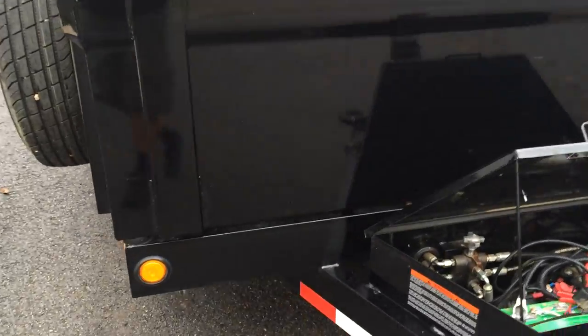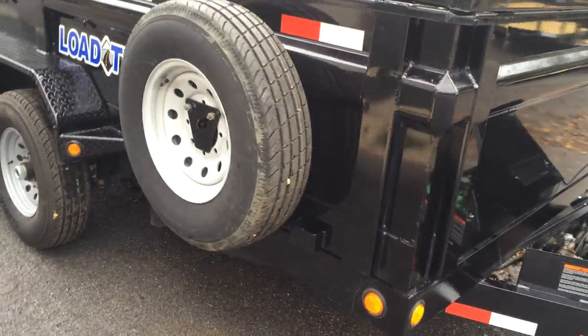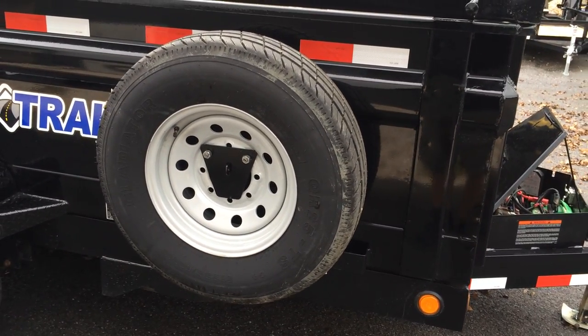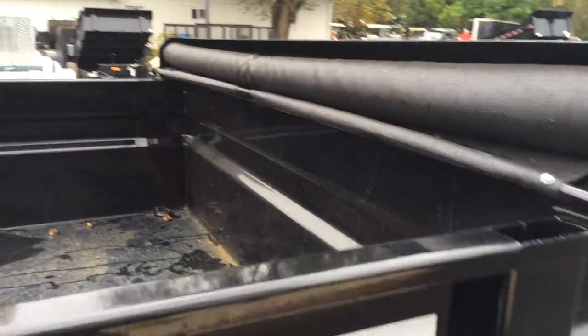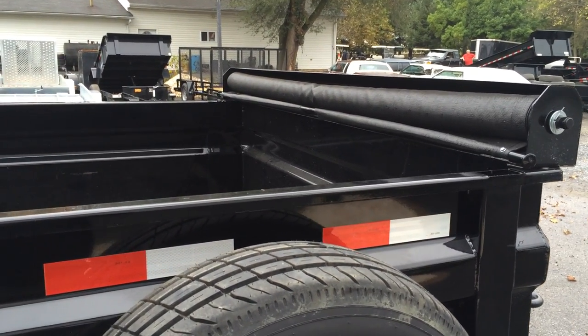The trailer comes standard with all sealed-beam LED lights. This particular trailer is shown with an optional spare tire and mount. The tarp kit comes with an anti-sail bar — the sail bar simply brings it back to the rear of the trailer, it locks in, and you're ready to go down the road.